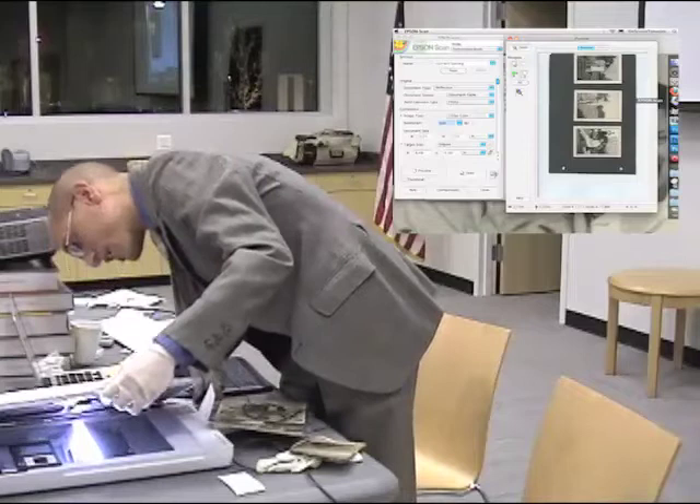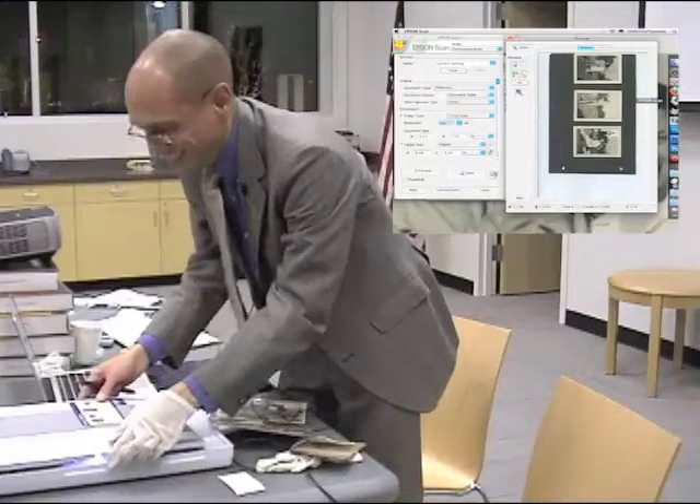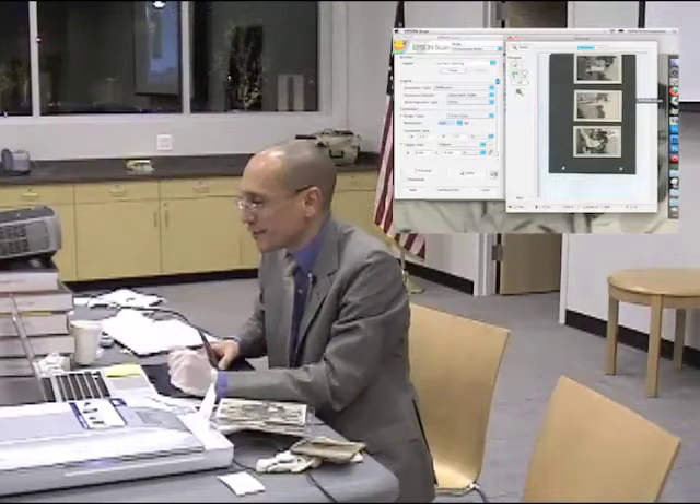Oh my gosh, it popped off. I meant to do that. Famous Pee Wee Herman, whatever. Okay.